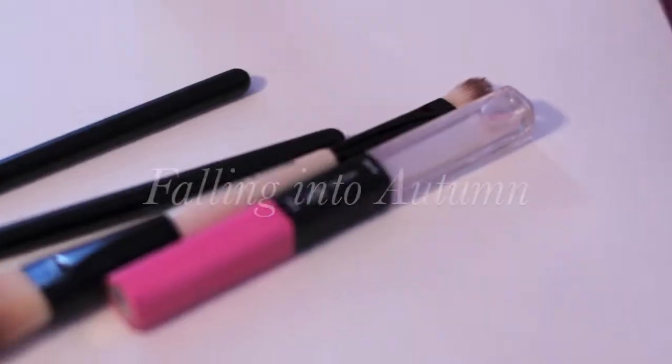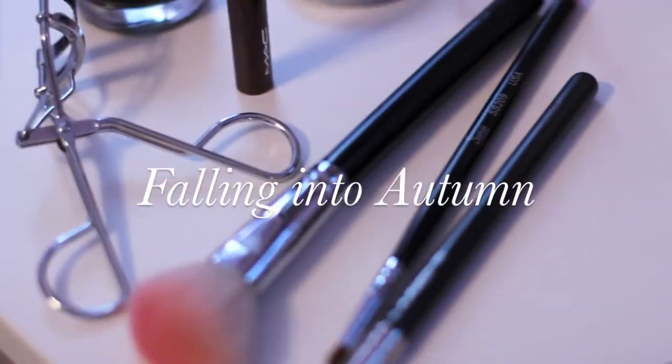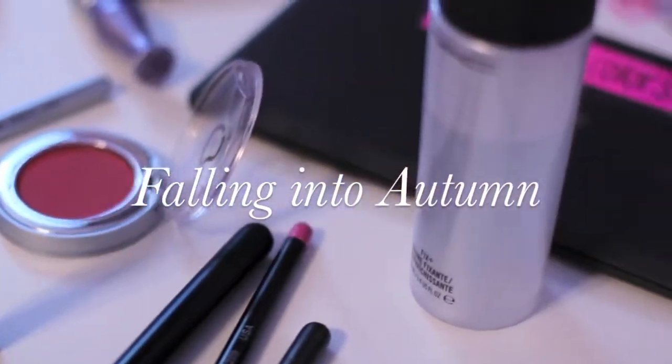Today we're going to be doing an autumn makeup tutorial, and I hope this helps you all transition from the warm summer months into the more snuggly and cozy autumn months.